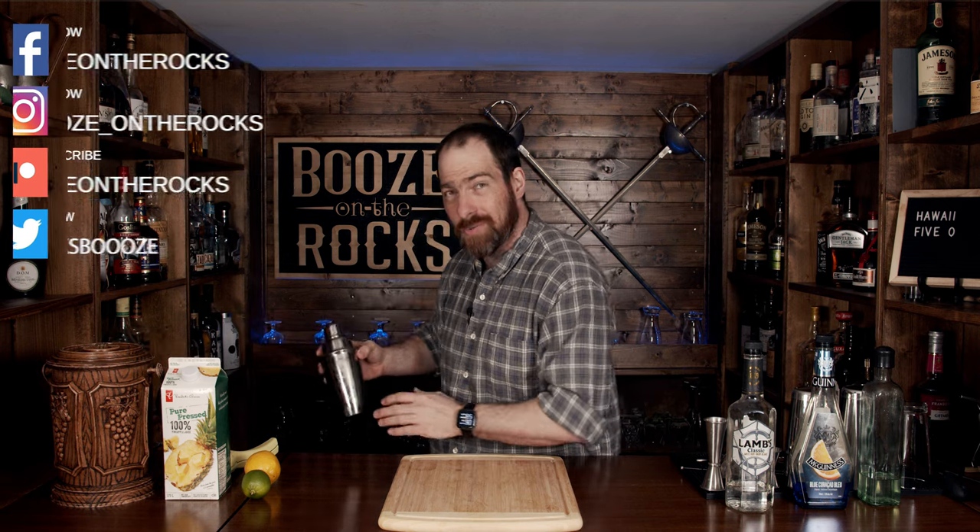Hey, come in a little bit closer. I got exactly what you need. I got this incredible discount shaker here for you. It fell off the back of the truck. It's exactly what you need.